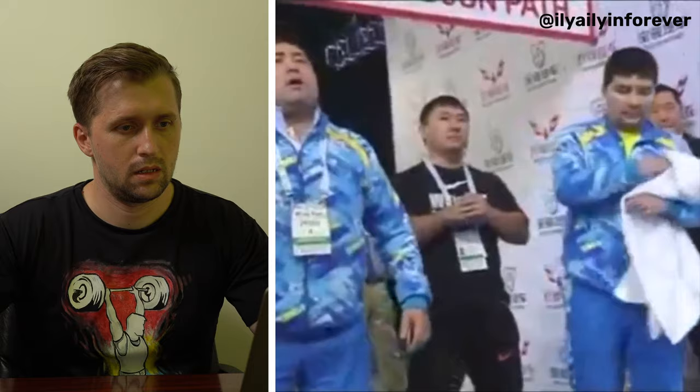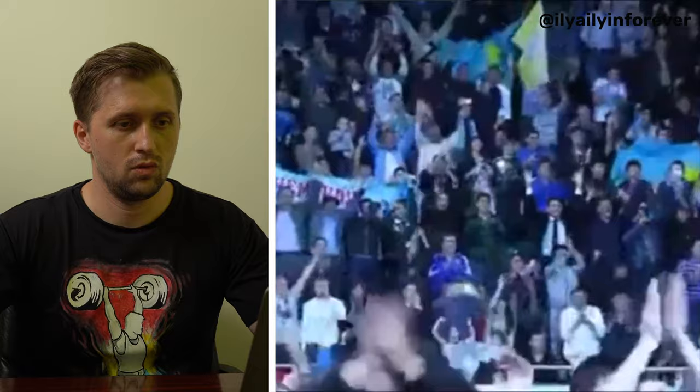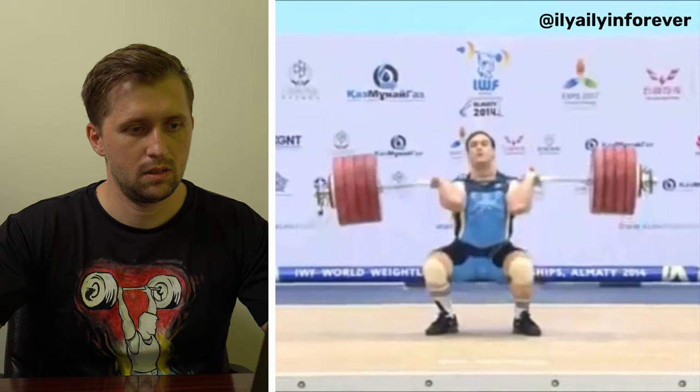Let's see the lift now — the 242 clean and jerk. As was said, the only way he can do this is with a determined, dynamic start. It was a very solid clean and jerk. Ilia Elin is looking very big here — he switched from the 94 to the 105 weight class and his body was looking like it was a bulking period. He has very big legs. Let's see the slow motion from another angle.